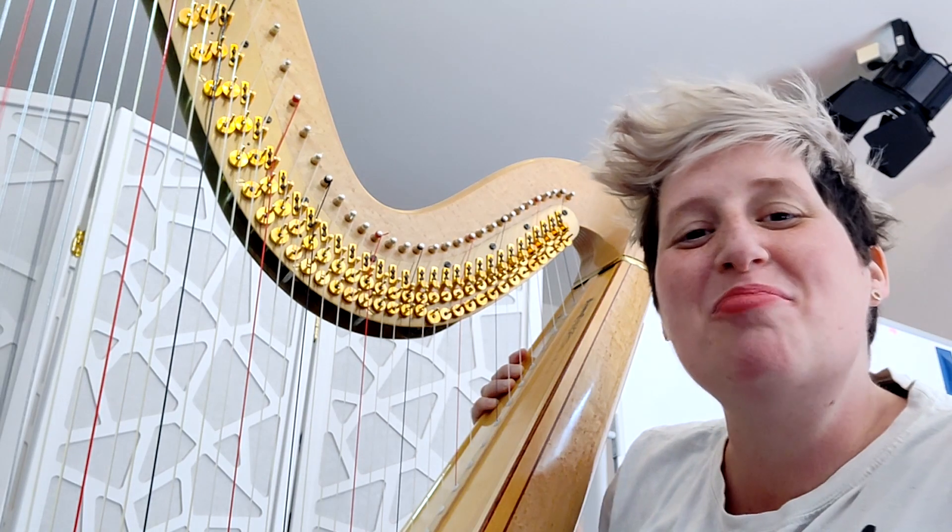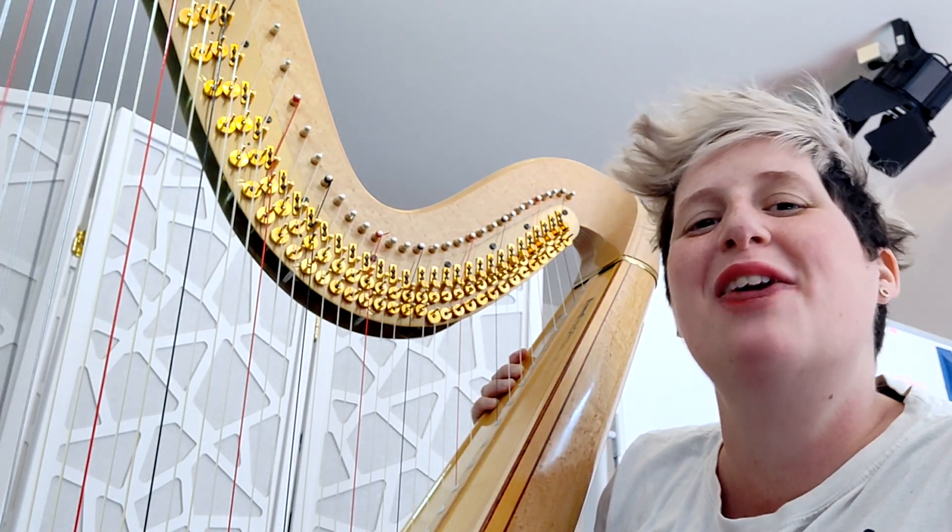Hi everyone! Today we talk about the most iconic sound of the harp: Glissando.